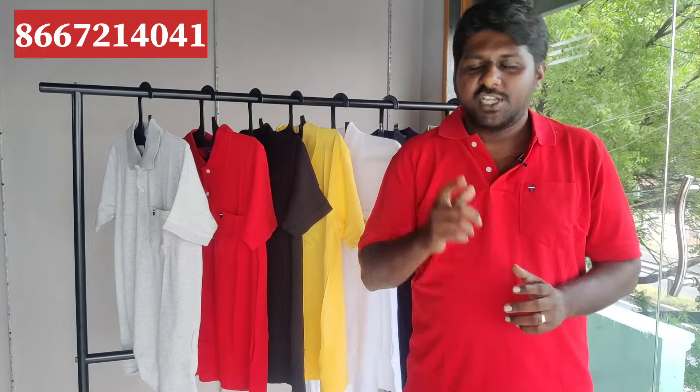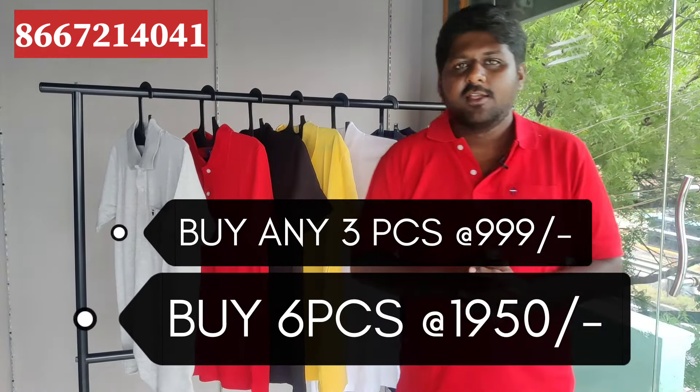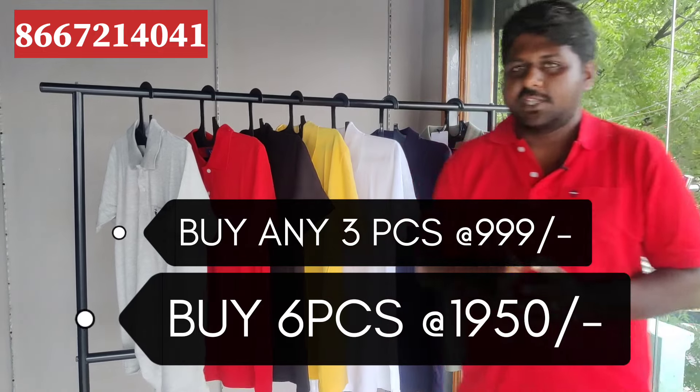You can see a 3-piece option. You can see a single piece. You can see 350 plus for 1 piece.